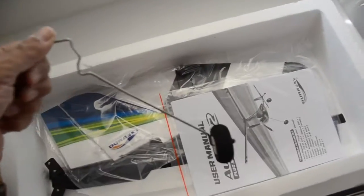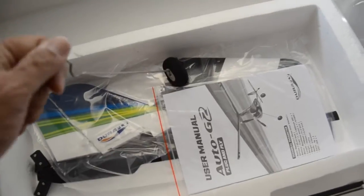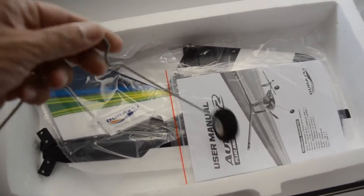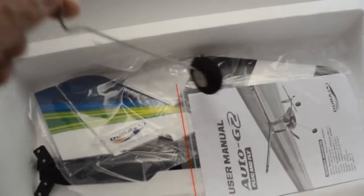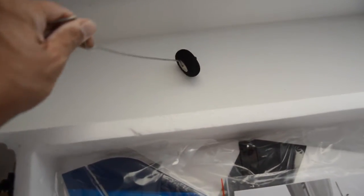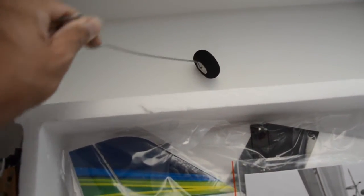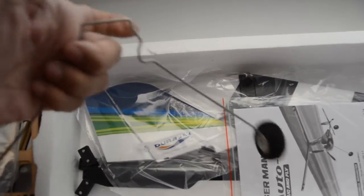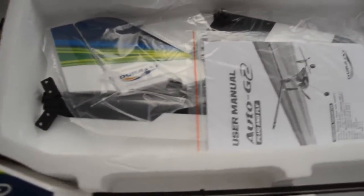The landing gear is actually quite nice, but just from the looks of it I'm afraid it's going to be a little too soft for this particular model given its size. That's just my experience with these things, because I make landing gears myself as upgrades for other products.